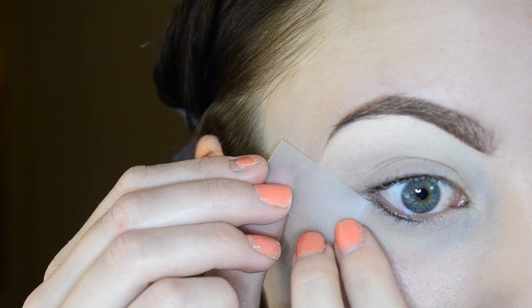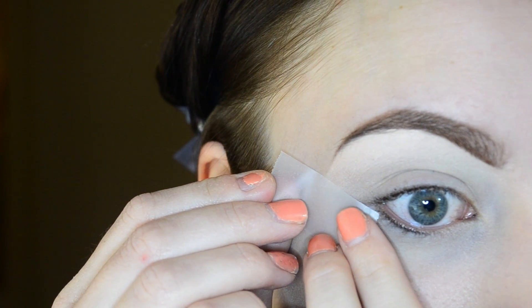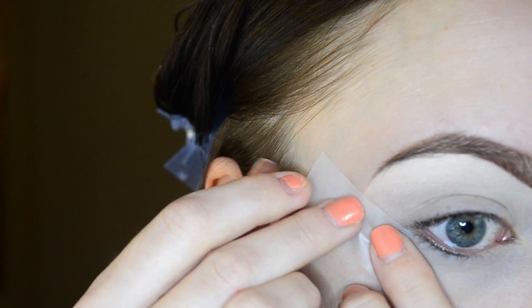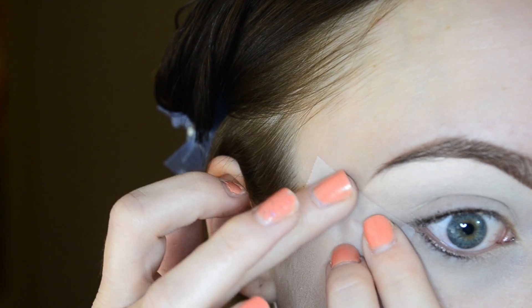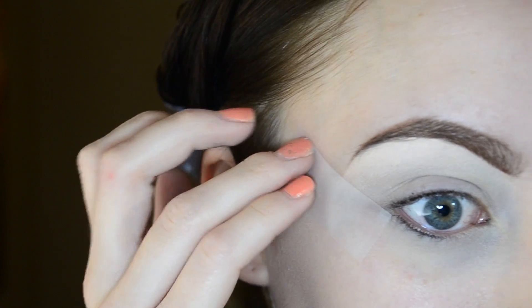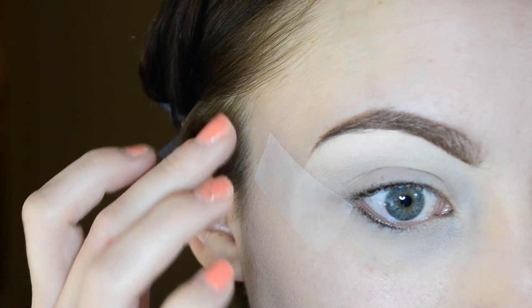Now I'm applying some tape right on the outer edge of my eye, following the waterline and lining it up right to the edge of my brow. I just like to use tape when I'm using gel liner — I find that it helps to keep a nice and sharp edge.